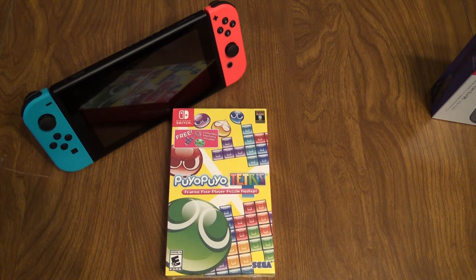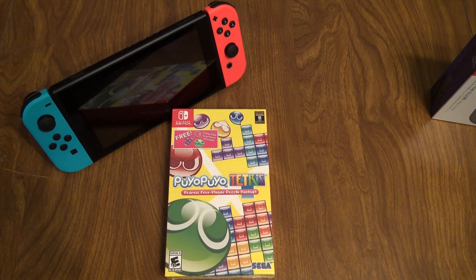Alright guys, this is Aaron Classic Gamer. We're getting ready to do an unboxing of Puyo Puyo Tetris for the Nintendo Switch.